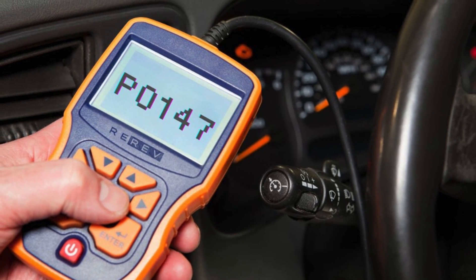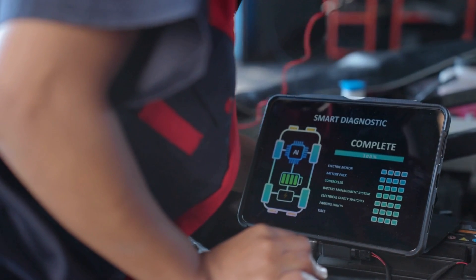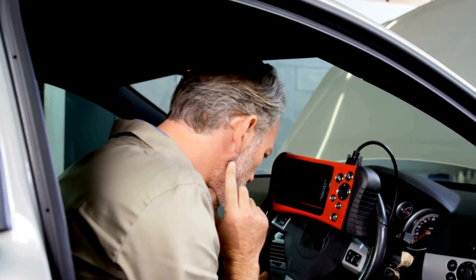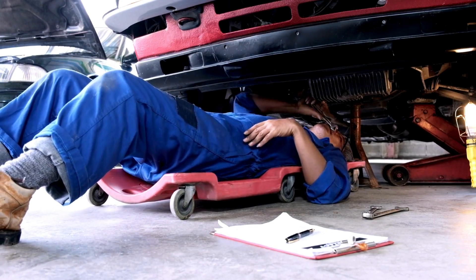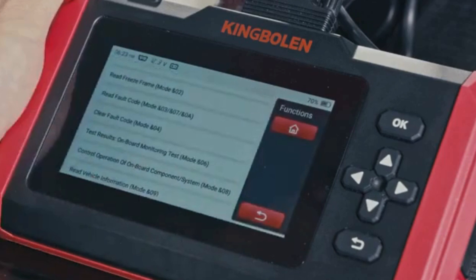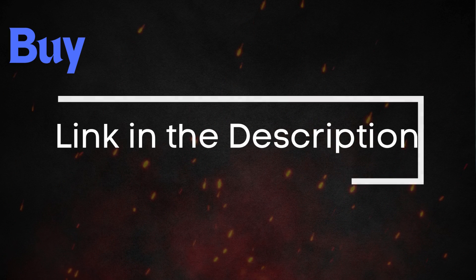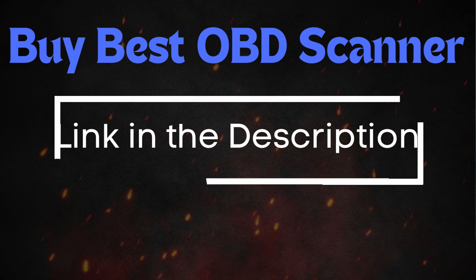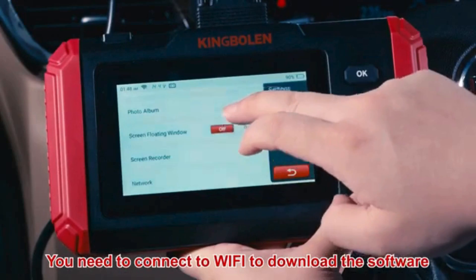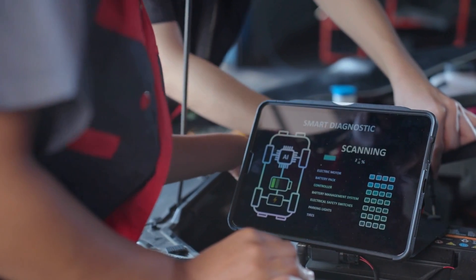Now that we know what P0147 means, let's find out how to fix it. Troubleshooting P0147 involves several steps. Before diving into specific repairs, perform an OBD2 scanner reset to clear the codes — sometimes these codes pop up due to recent maintenance and can resolve themselves after a reset. Simply connect the scanner to your vehicle, follow the instructions to clear the trouble codes, and see if the P0147 code reappears. If the code comes back, it means there's a persistent issue that needs further troubleshooting.